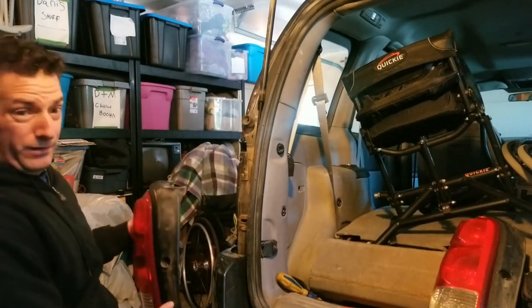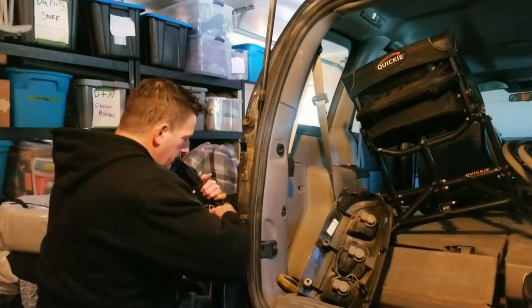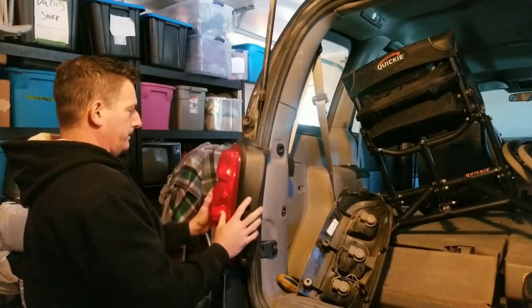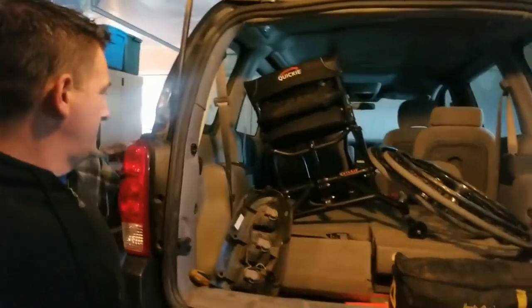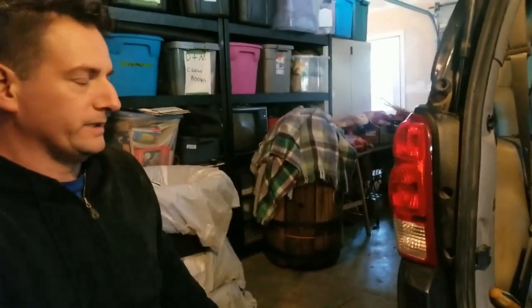It slides in, put it up here. I went and got myself a little helper for this, and we're gonna see if these lights work. We need to find out if the brake, signal, and reverse lights work. I didn't screw it in yet — I want to keep it loose because I still need to change the bulb, and I don't want to have to unscrew it again.